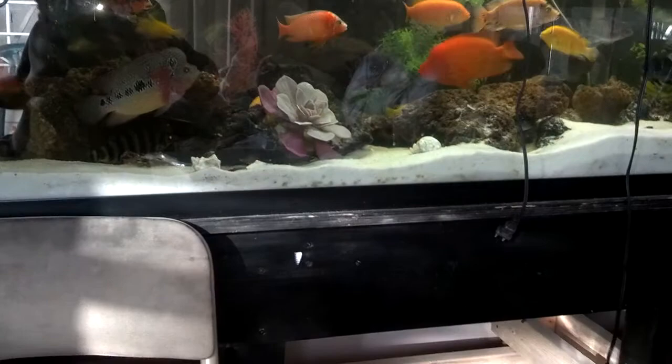Eventually I'm gonna get all this hidden — I don't like all that stuff sitting there. Got a powerhead in there for now and my fan in there. Update on the big tank: doing a water change right now. I've been super lagging on this thing — really busy, I haven't touched it in at least a month, maybe five to six weeks.